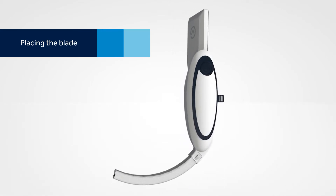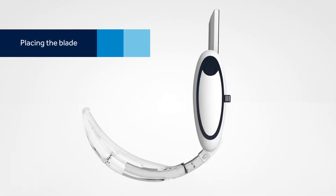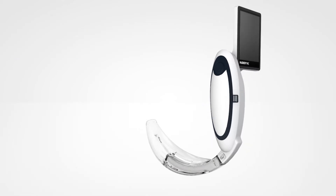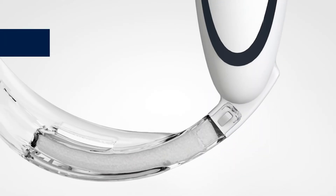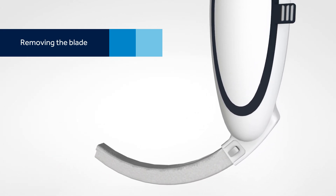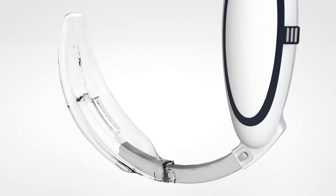For the next step, remove a blade from the sterile packaging and slide it over the camera stick. Make sure the blade locks into place with the tab on the camera stick. To remove the one-time use blade, lift up on the tab to the left of the camera stick and slide the blade off. Then properly dispose of the blade.